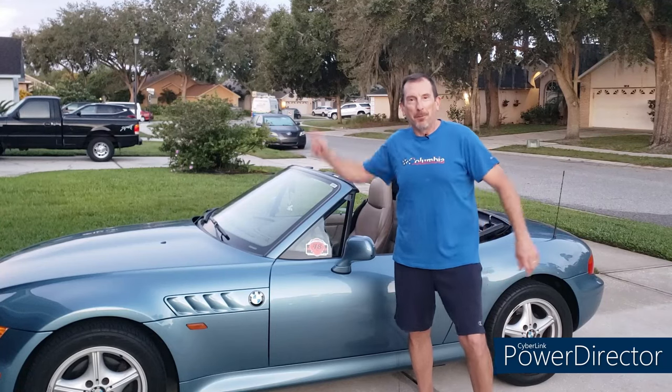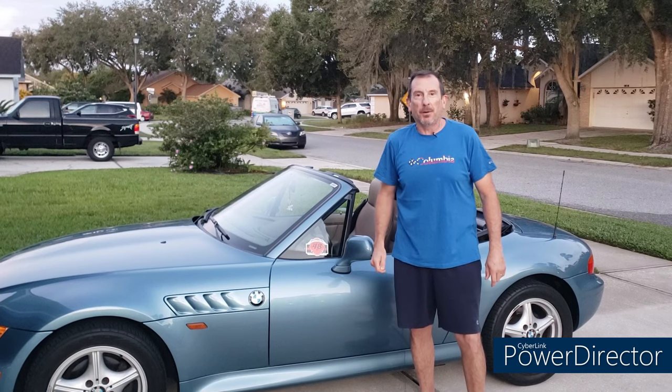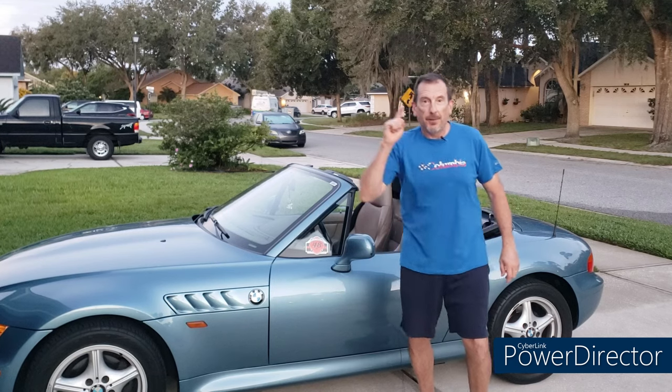Hello, happy people, and welcome to your Moment of Zed, the YouTube channel dedicated to the most beautiful car in the world, the BMW Z3 — or as the folks in Castle Bar call it, the Z3. I'm Mark.